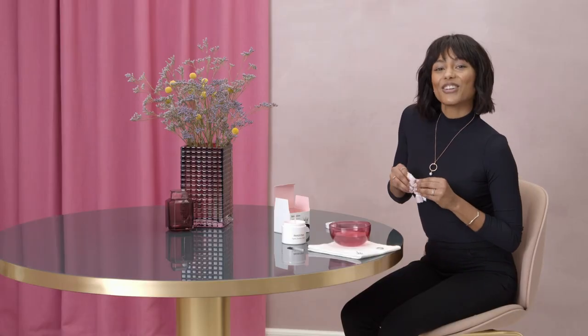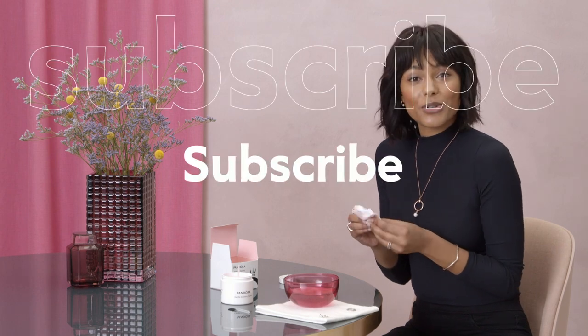And there you have it — clean and shiny jewellery in a few simple steps. Thanks for watching this video. Now there are no excuses for having dirty and dull jewellery. We'd love to hear from you. If you have any suggestions for other videos, leave a comment below. Have you tried this at home? We want to hear from you. Remember to subscribe.